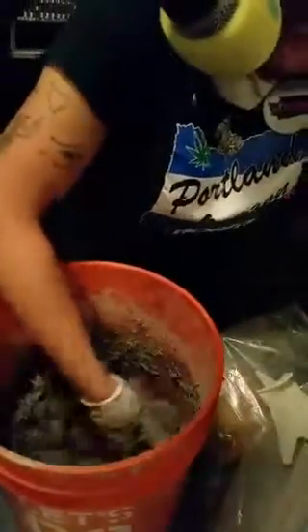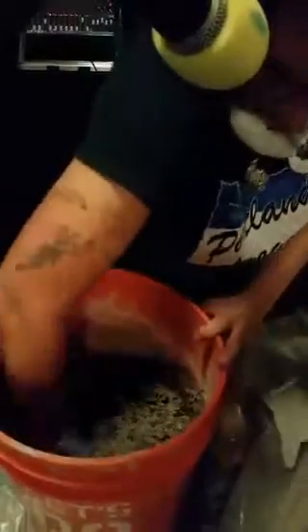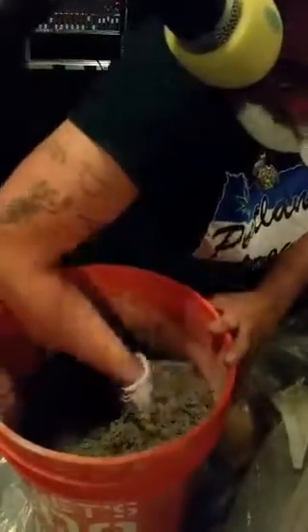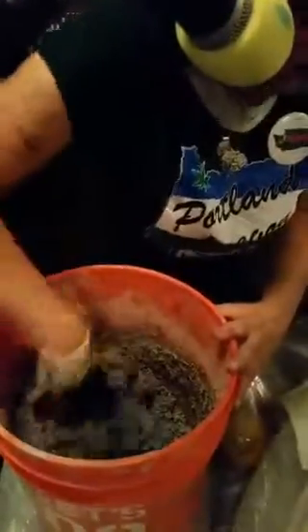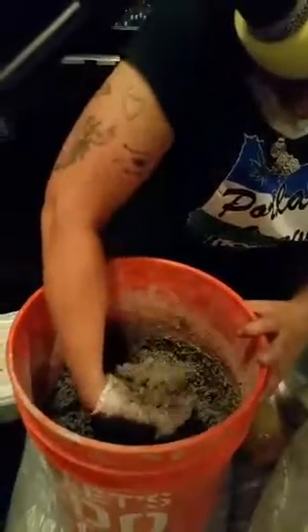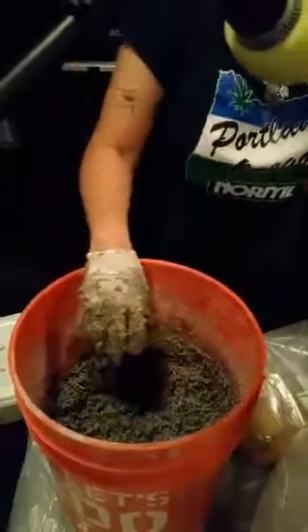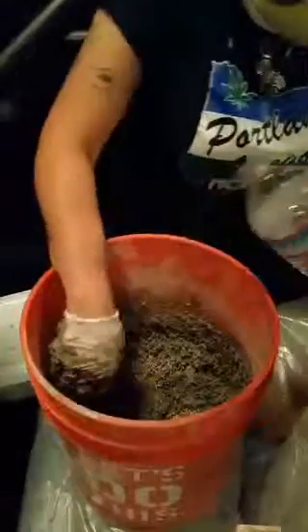And then I'm going to do the snowball test for consistency. I don't think it's snowball ready. I think we may also need some more. I've made a lot of snowballs in my life. Let's get a little bit more water in there.